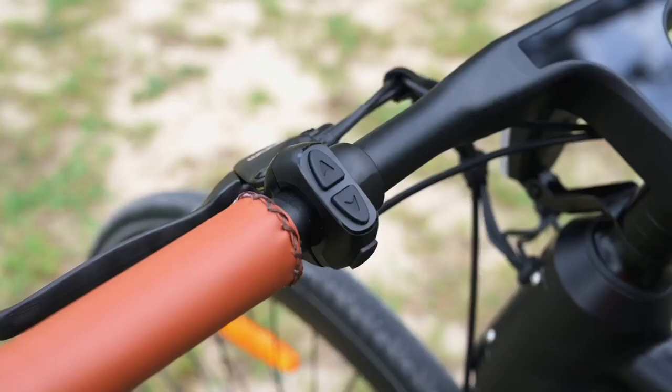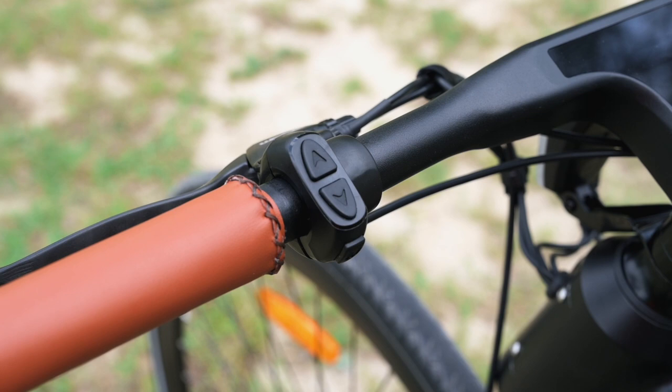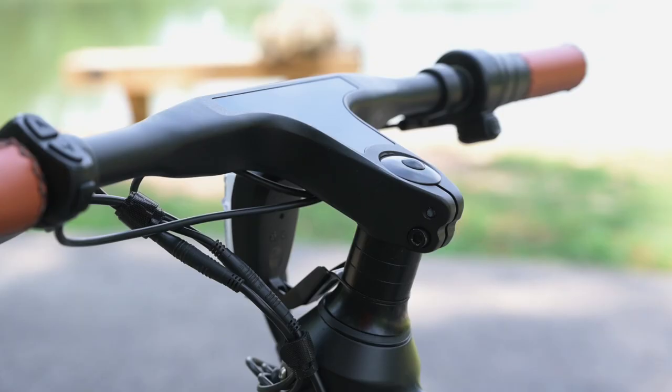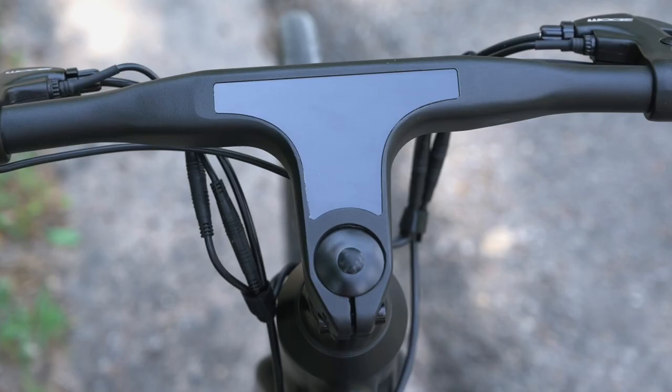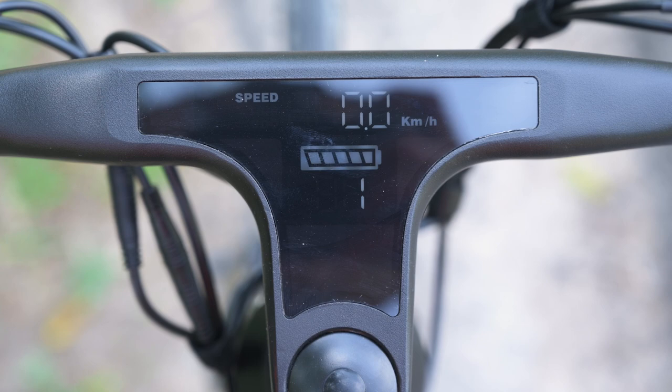Next, let's talk about the controls. The controls here are very simple. We've got a three-button keypad over here on the left-hand side to raise our level of pedal assist, lower our level of pedal assist, turn the bike on and off, and cycle through a few of the different things we can see on the display. The display is actually fairly easy to read — it was a lot brighter than I anticipated. I was out riding around in the morning and middle of the day, and you can really see it throughout the entire day. It's very bright and very easy to read, so I was pretty impressed with that.